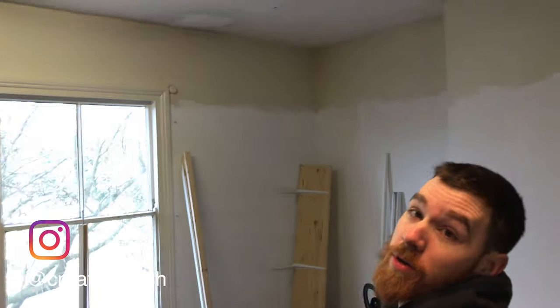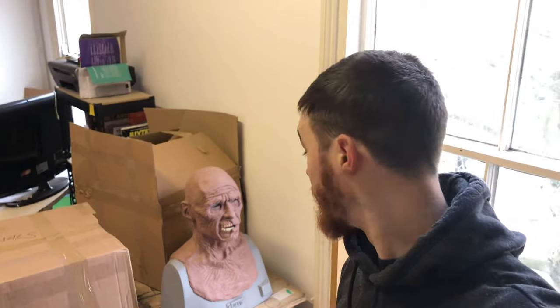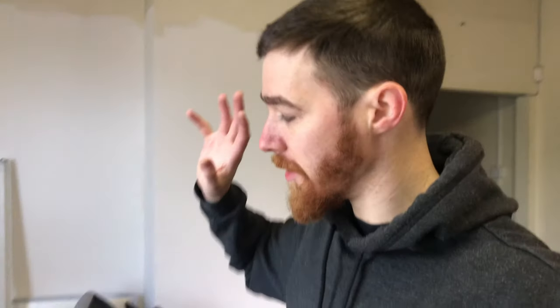Hello everybody and welcome back to the Creature Flesh workshop — in fact, the new Creature Flesh workshop. Yes, we have moved! We've got more space, more scope, better lighting — everything's better. It's very exciting, but we have got a lot of work to do setting this place up so we can carry on with our silicone monster mask. We're going to have a nice little airbrush station dedicated to airbrushing and silicone painting, lots of shelves, and a workspace for sculpting. Let's get on with it.